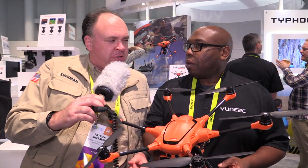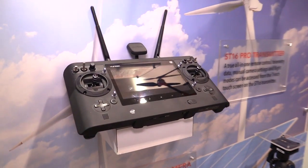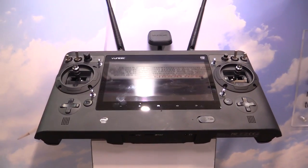Is anything different on the controller side? If I've already got an ST16, can I use it, or is the controller getting an upgrade? The controller will get an upgrade, but if you had an ST16 you could use it with this — that should be no problem whatsoever.